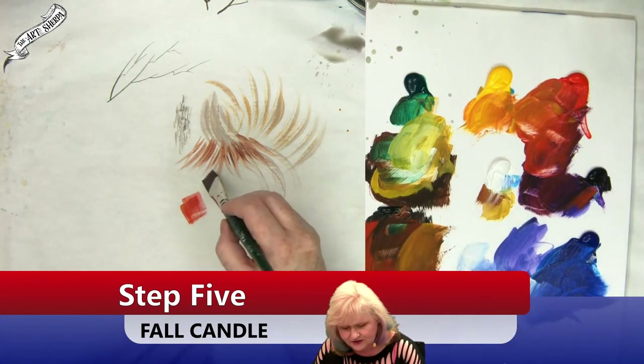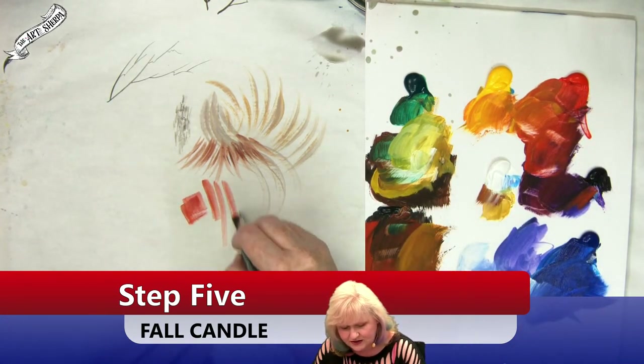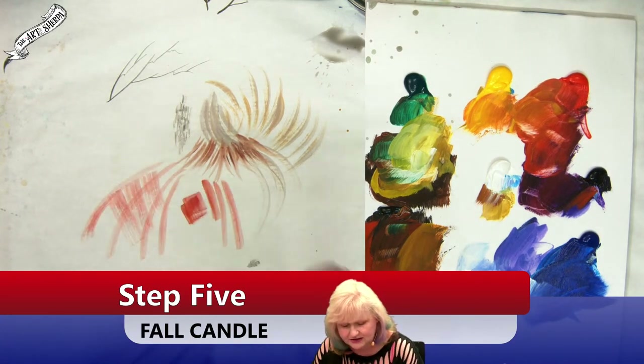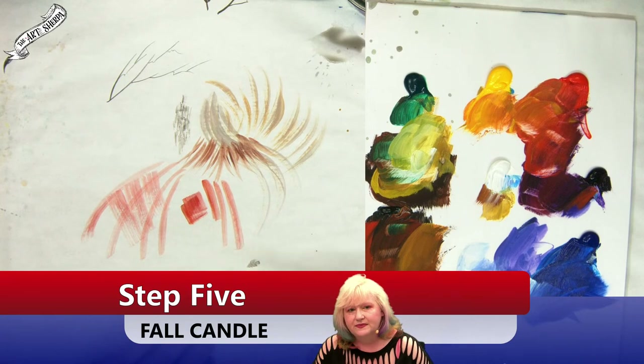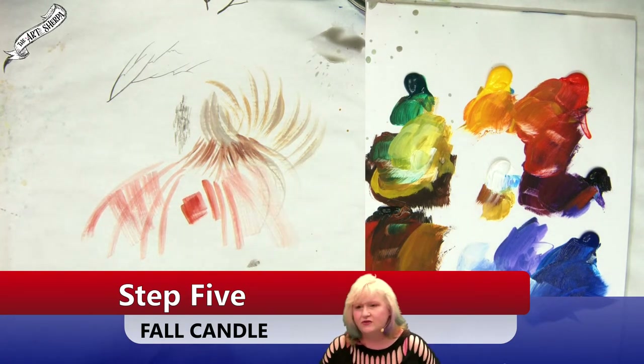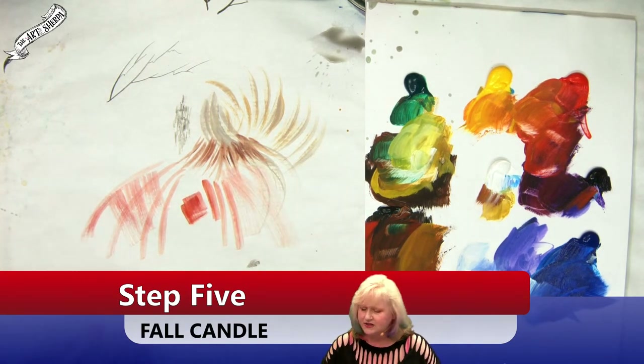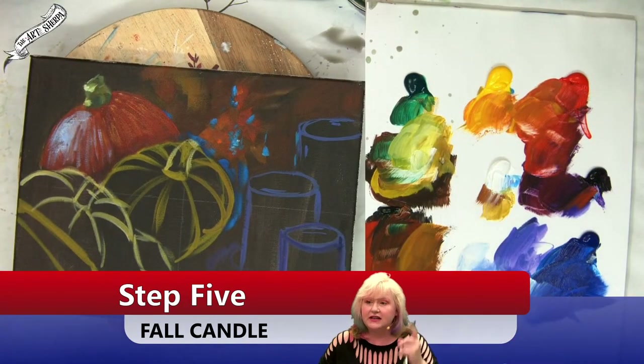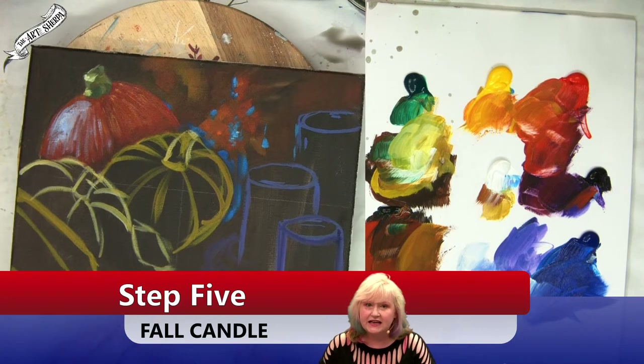Painting in these sort of rough strokes and being loose like this can be very challenging. If you're finding it's taking a minute to get to that space, don't be stressed about that — it takes everybody a little minute to get there. Doesn't mean you can't get there. You absolutely can get there.